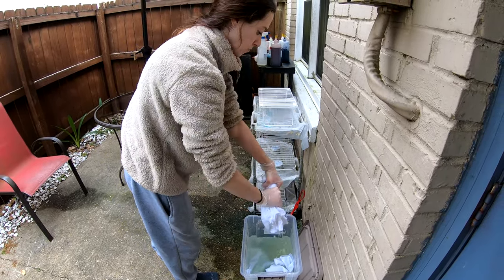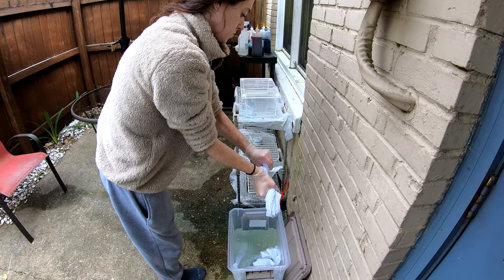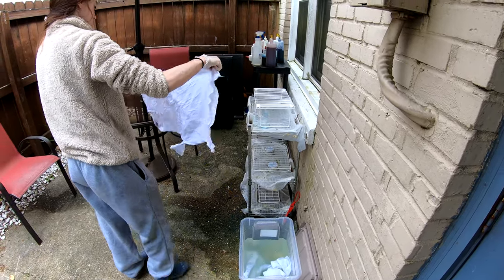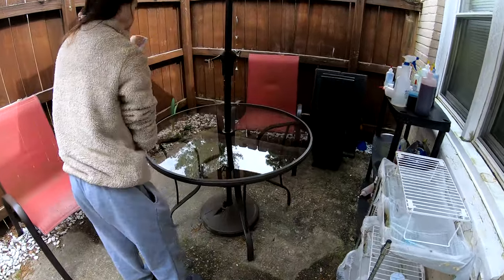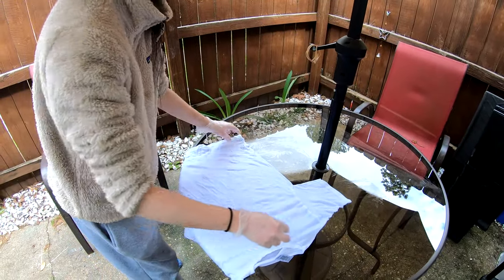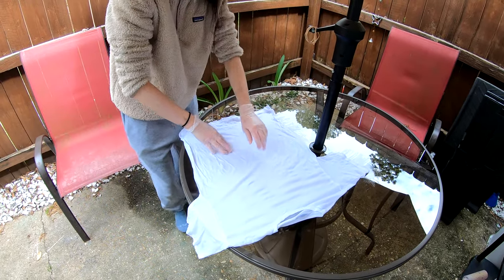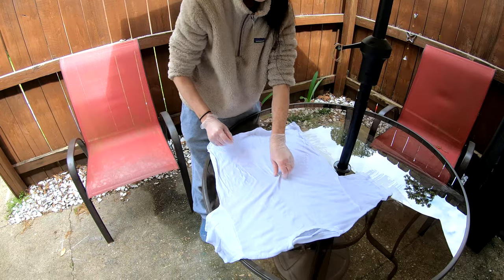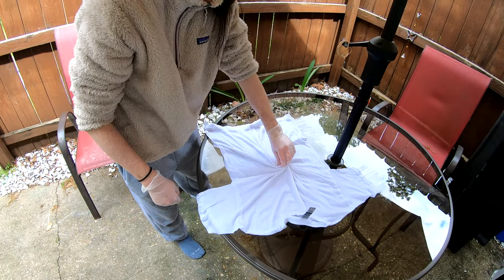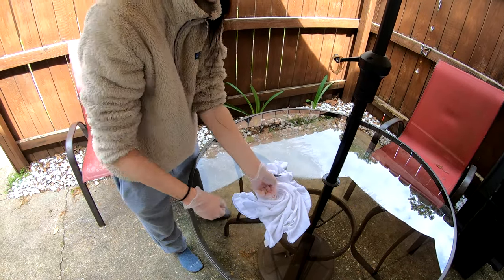Good morning everybody! Here to dye up another t-shirt for you. It's been soaking in our soda ash — sodium carbonate — for the last 30 minutes or so. We're gonna twist it up and throw some color on it. Come along for the ride. I think I'm gonna do a cheetah print spiral on this one. That one seemed to hit it off very well last time we did it — we love those.